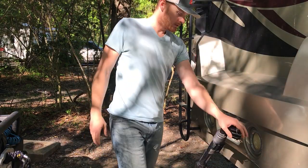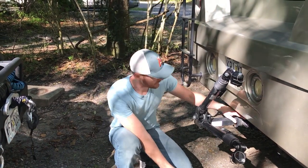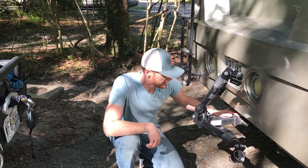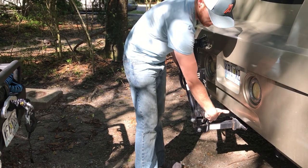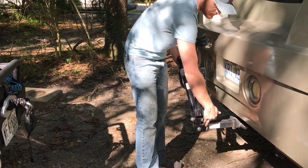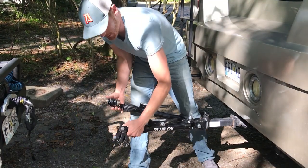This is what the Blue Ox tow bar system looks like. I pretty much just leave it on the back of our RV all the time and keep it locked on with one of these lock-on pins so nobody can take it. It's real simple to take out of the stowed position — there's a little metal bar here that holds it in place in this bracket, you just push it over and it unlocks and comes right out.